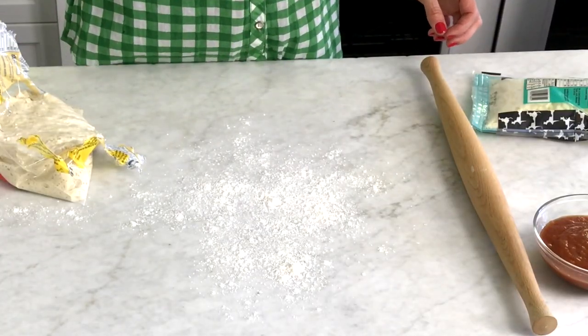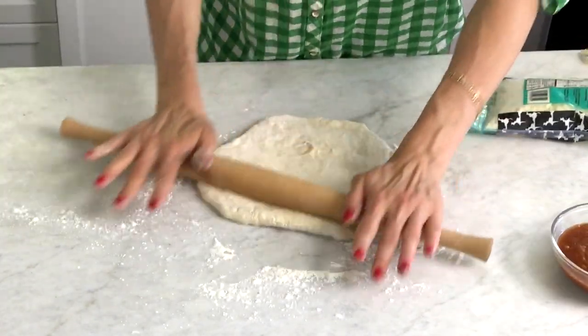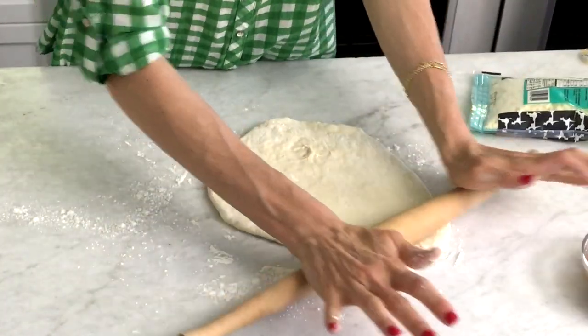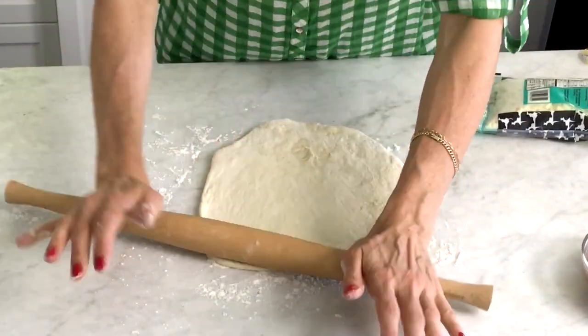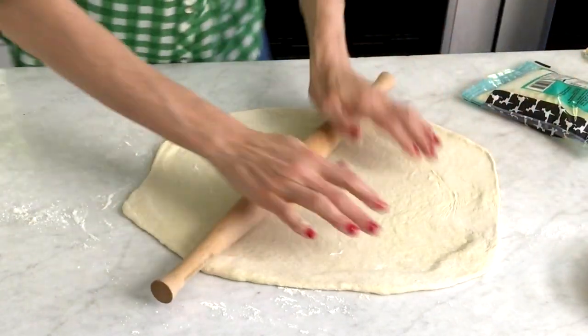To start, you're going to take a little bit of flour and put it out on a clean surface. Then you're going to take white or wheat pizza dough and roll it to a 12 by 18 inch square. Don't feel like it has to be perfect though — the edges can be off a little because it's going to turn out perfect.